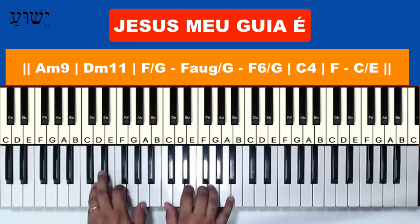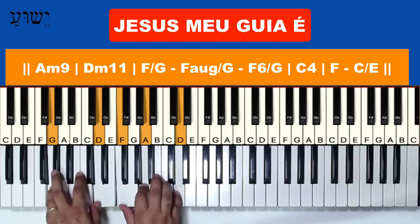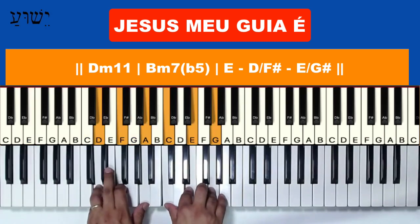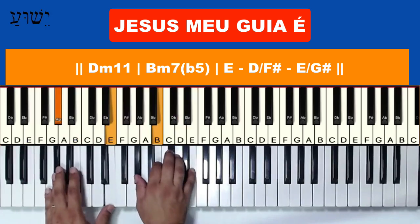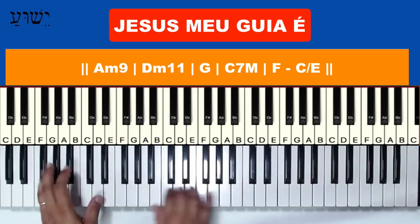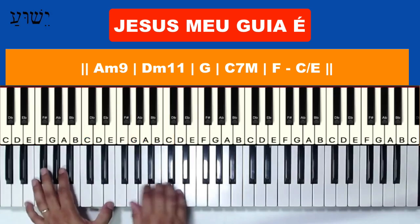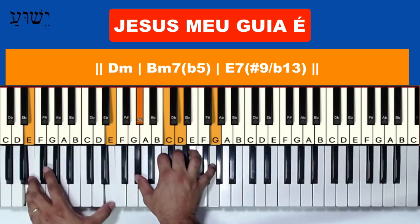Jesus, meu guia. 'Amigo.' Then it's just repetition of the music. Ele é o meu bom pastor. E quando eu sentir temor — same idea always — nele confiarei. Nele confiarei. 'Fraco' — Sol — 'mais Deus' — Fá — 'me dá' — seu poder, seu amor.